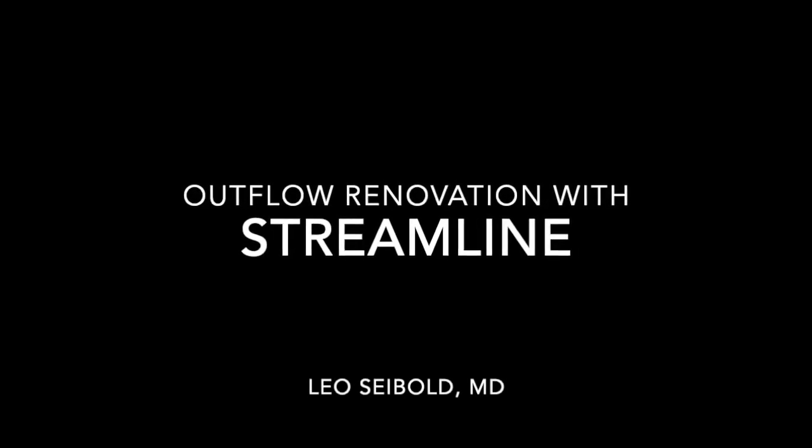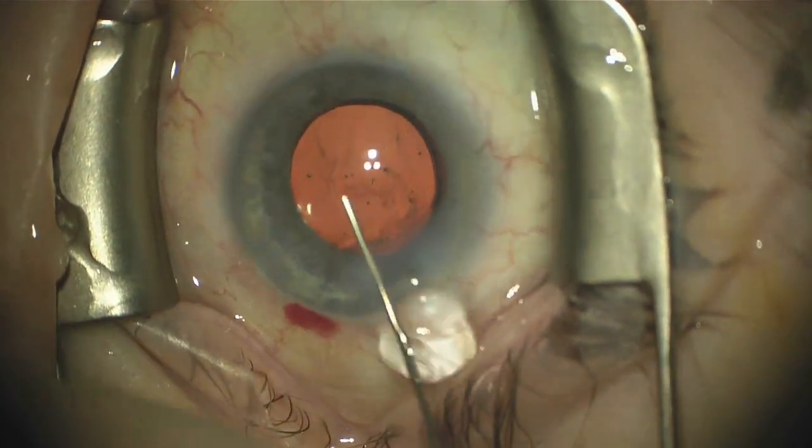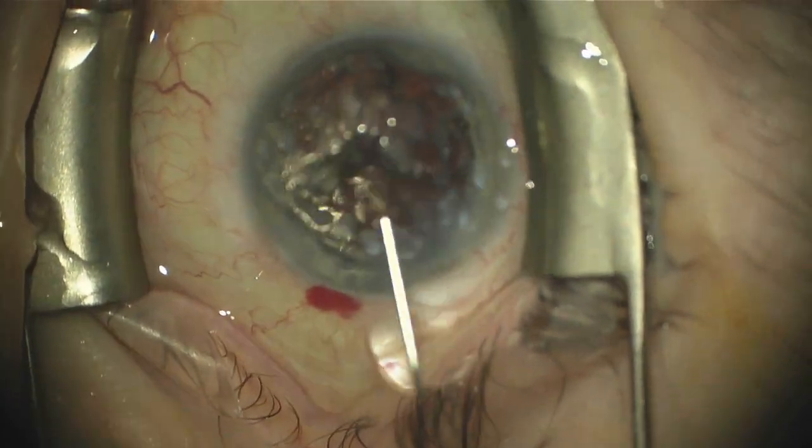This is a case of combination cataract and streamlined procedure that I think really demonstrates the total outflow renovation that you can get.